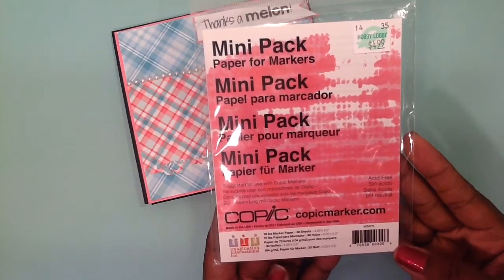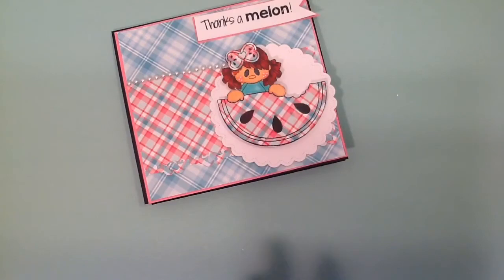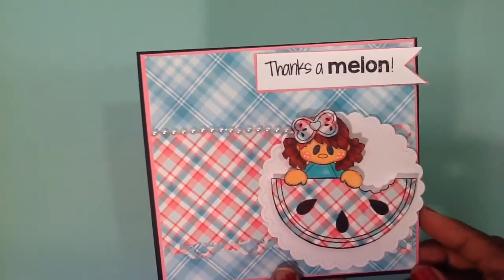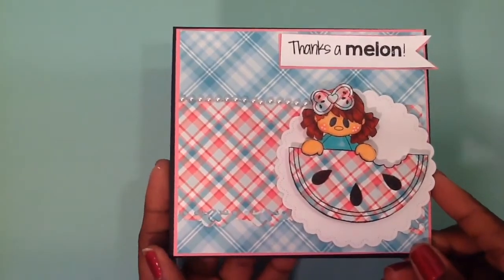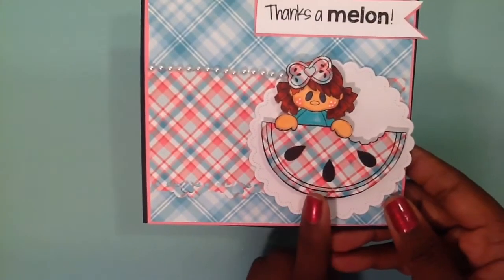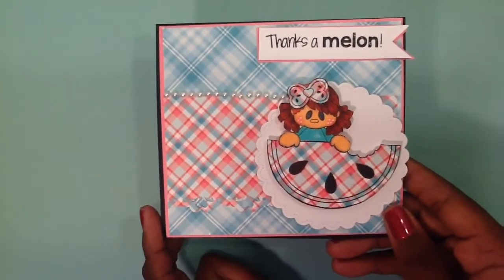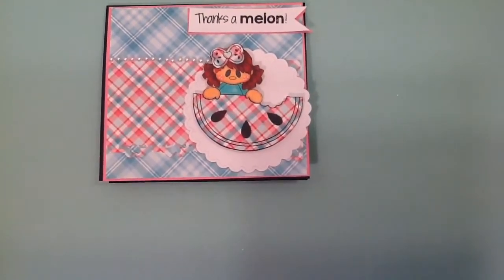I love it because it is the right size to use your stamps when you're trying to create a card — it's 4.25 by 5.5. I stamped 'Thanks a Million or Melon' and put it on a border, then added some pearl trim there. On the inside, I just completed it with some pink cardstock, and I paper pieced this little watermelon here. I thought that was super cute and fun to do. So that is the first project I created.